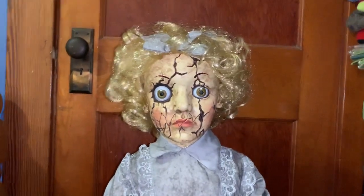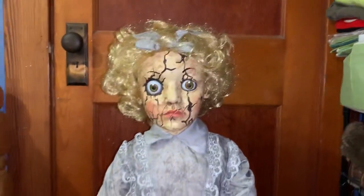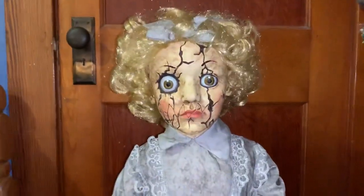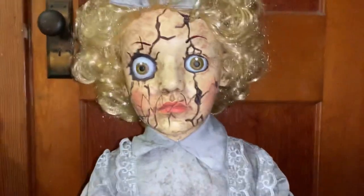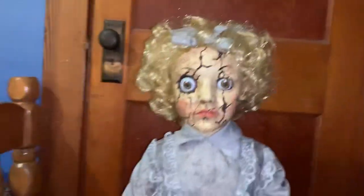Hello, Animatronic Fan here, and today I'm going to be doing a review on Abandoned Annie from Spirit Halloween's 2019 collection. I think I'll start off with the face since that seems to be the most important thing.